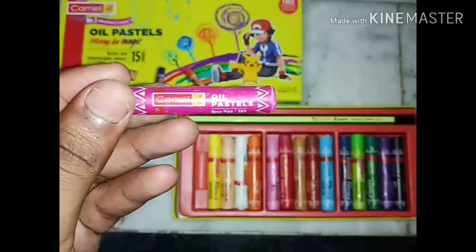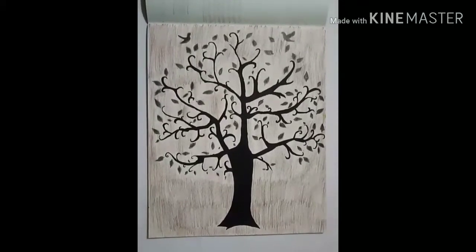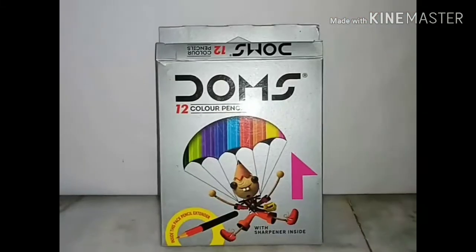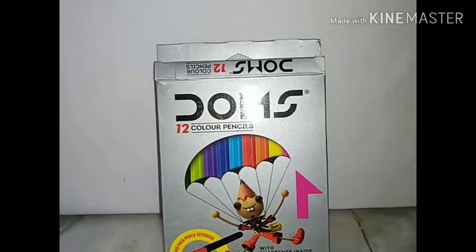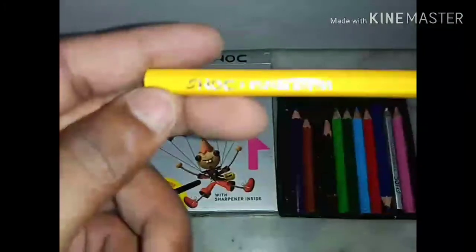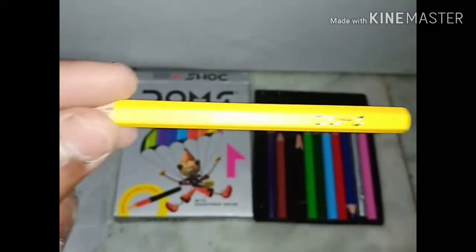After oil pastel colors, I will come to pencil colors. You can see that I made this home decor painting using pencil colors. This is a packet of Doms pencil colors — it contains 12 different types of colors. Doms color pencils are easily available at your nearest stationery.